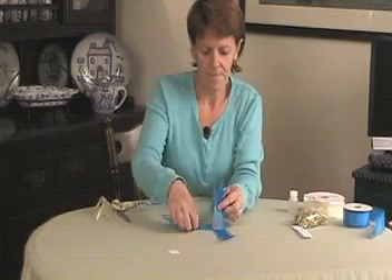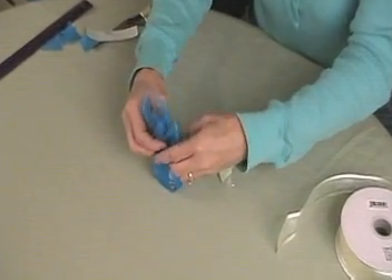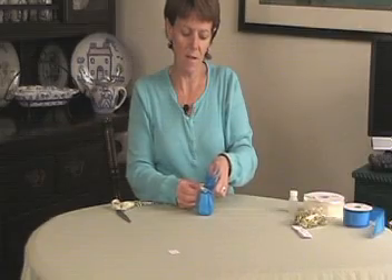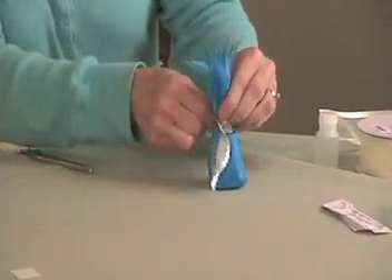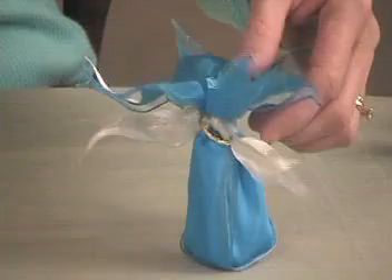Next, fold up the four edges of the longer ribbons and bring all four edges together at the top. Flip the loose loop of the shorter ribbon over the top and pull it tight to tie everything together. Then take a few seconds to fluff the edges out to make a pretty flower shape. Now the bottle of bubbles has become a bubble flower.